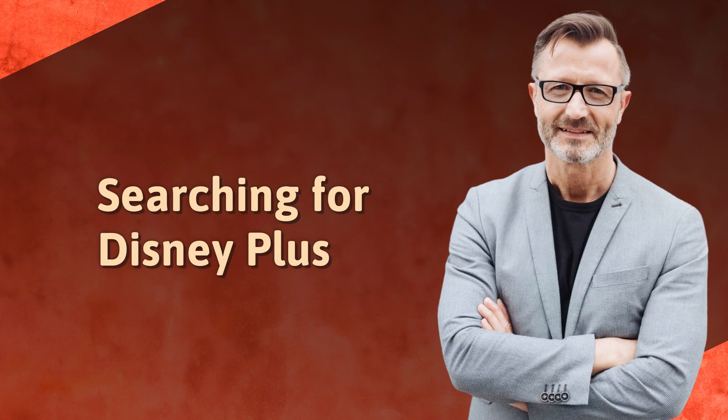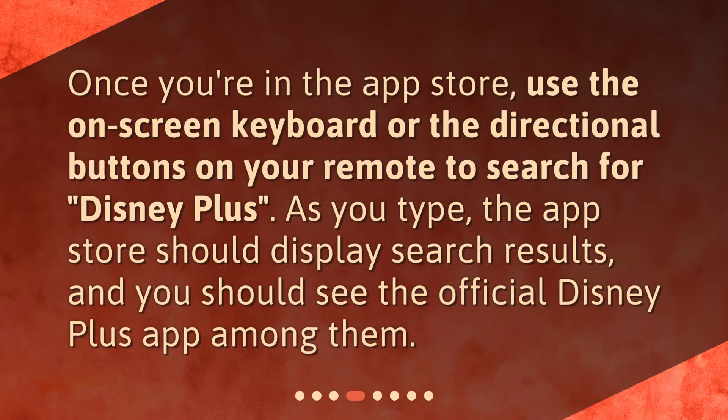Searching for Disney Plus. Once you're in the App Store, use the on-screen keyboard or the directional buttons on your remote to search for Disney Plus. As you type, the App Store should display search results, and you should see the official Disney Plus app among them.